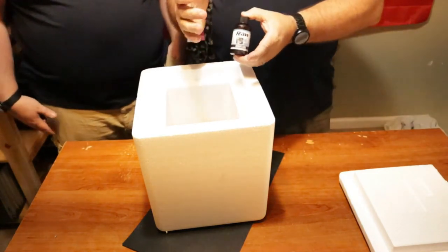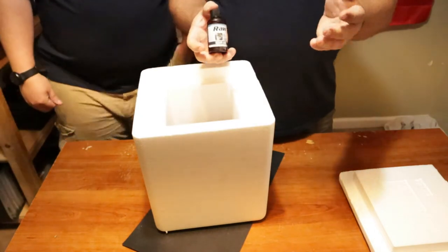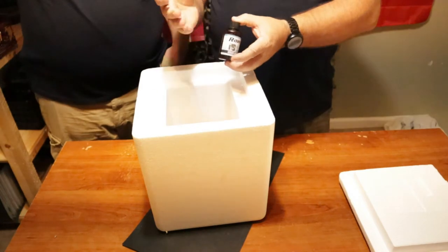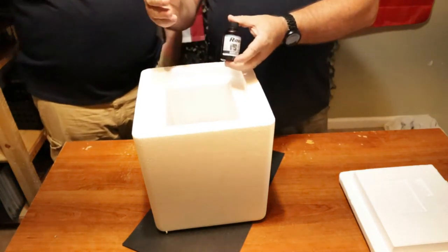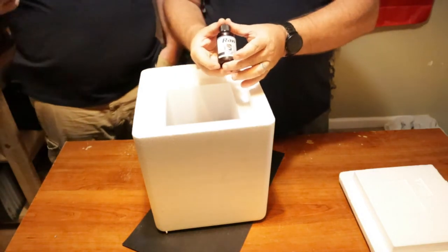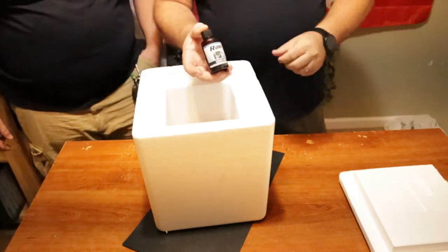So just like you would do a regular mock scrape. I don't know if you guys know how to do a mock scrape - we're probably going to end up doing a video on that because I know there's a lot of new hunters. We did do one showing how to make a scrape, so we'll post a link to it in the upper right hand corner.